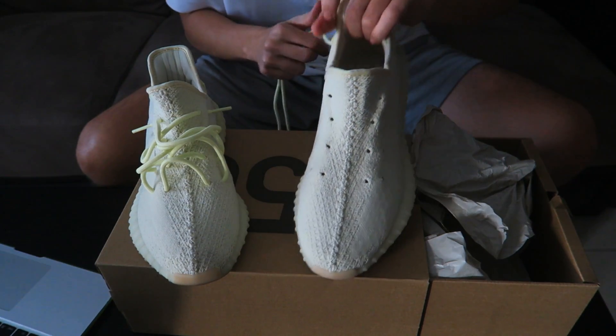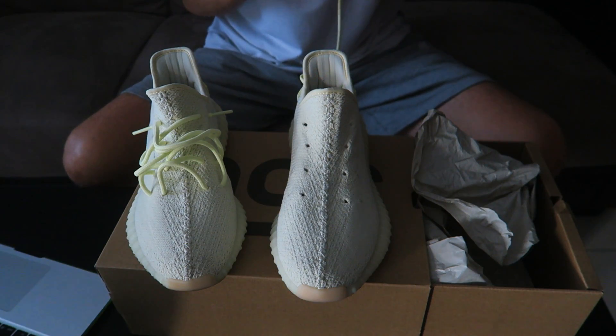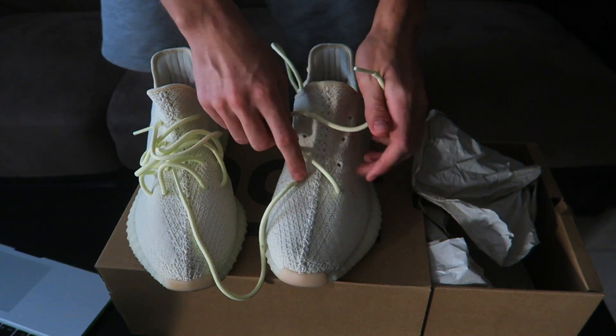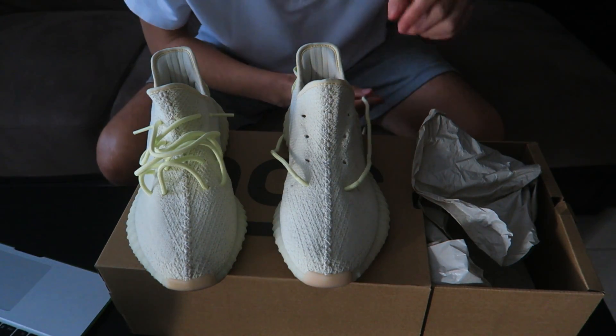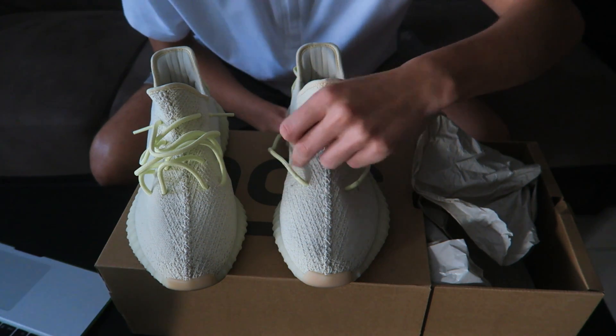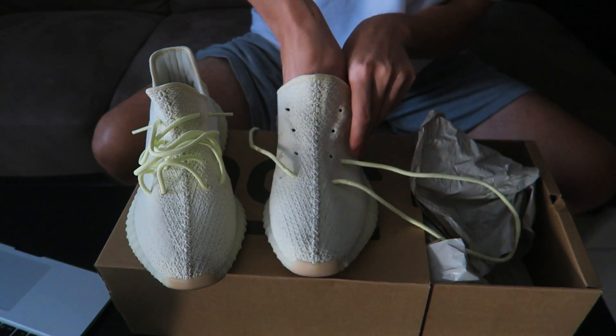So the laces are out. This is how the Yeezys look without laces. Start with these two inside holes basically. You put one over here — you do it from the inside, the two inside holes, not the outside ones. This is what he's saying. We're going to start with the cult eye, basically this part. It's going to go like a cross on one side, and then cross on the other end.